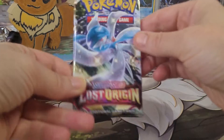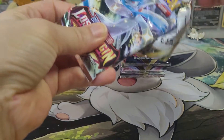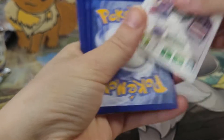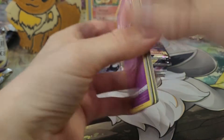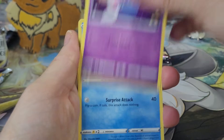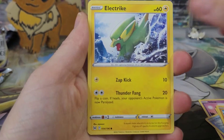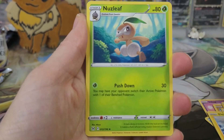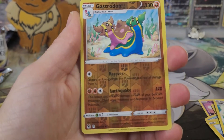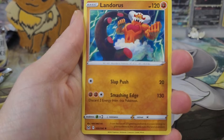Wishful thinking that it would be a holo. So far we've only had one ultra rare pull and we haven't even gotten a single holographic from this first box. But we did pull that one V card. Phantump, Makuhita, Electric Energy, Leaf Energy, Lake, Nuzleaf, Gift Energy, Gastrodon, and a regular Landorus.